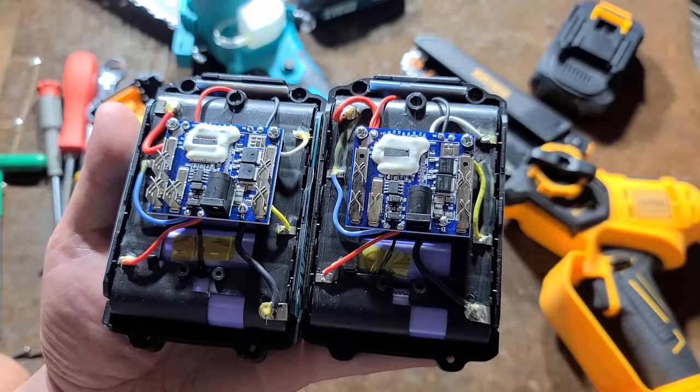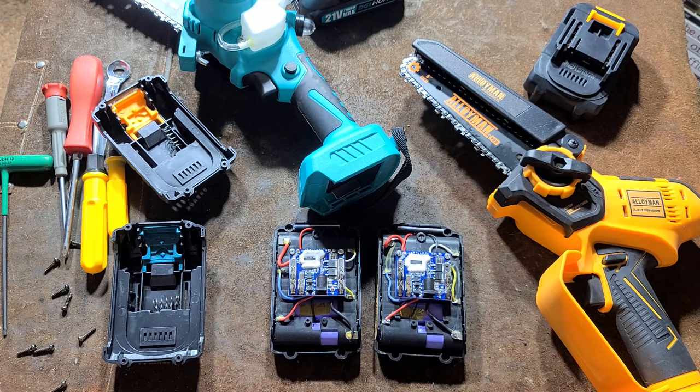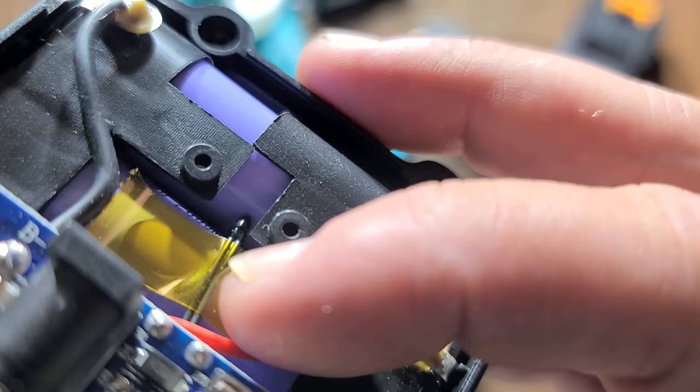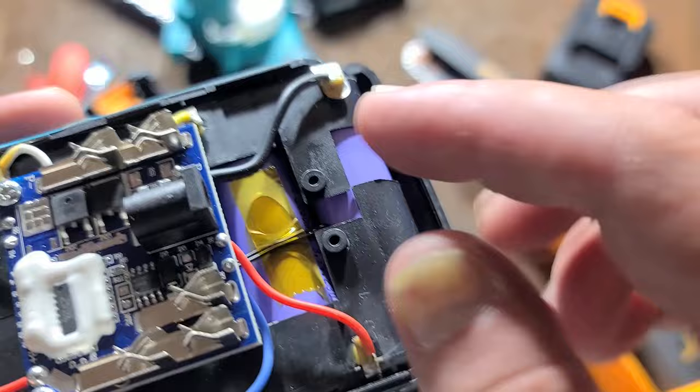At least they are balanced charge, which will help to a degree. On that impact wrench there's the temperature sensor, but it's just kind of floating in air when it should really be stuffed right in between the cells so it actually gets a better temperature reading.